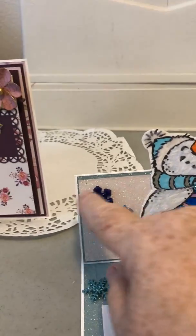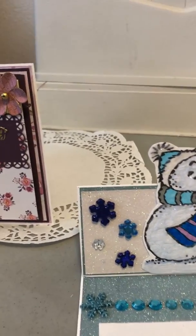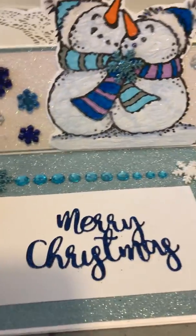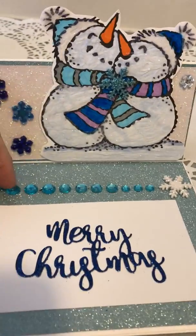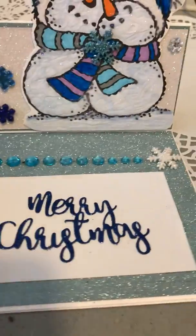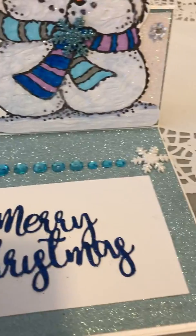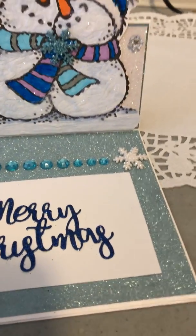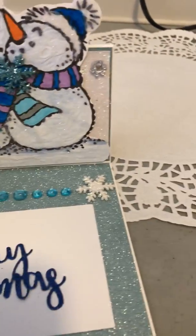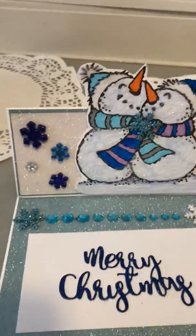I put a snowflake brad on top of that, and then I had these other little snowflakes in different colors so I just sprinkled them around and put one in the right corner as well. Down below I put another snowflake, then some bling that goes from bigger to smaller, then another snowflake. I die cut out a rectangle in white and cut out 'Merry Christmas' in the dark blue sparkle paper from Hobby Lobby. I really like how it turned out — it's simple but really sweet.